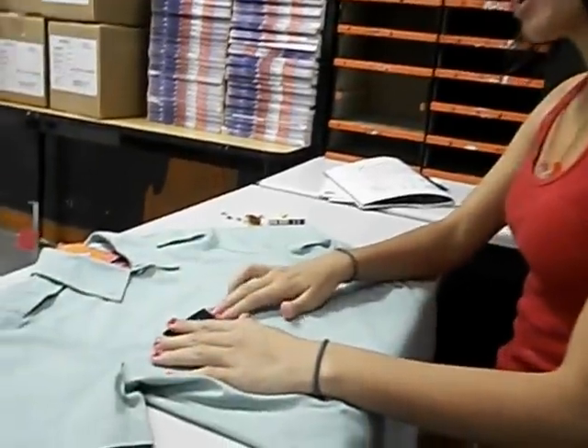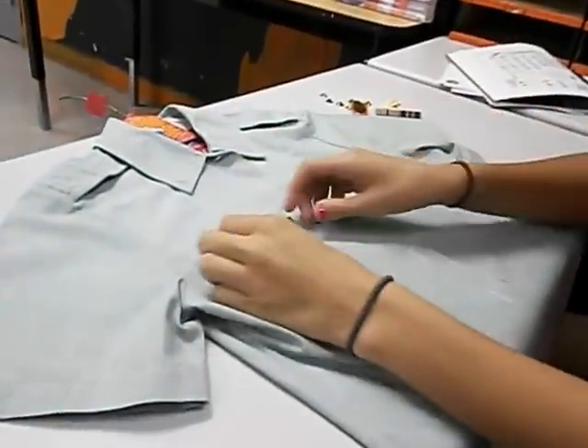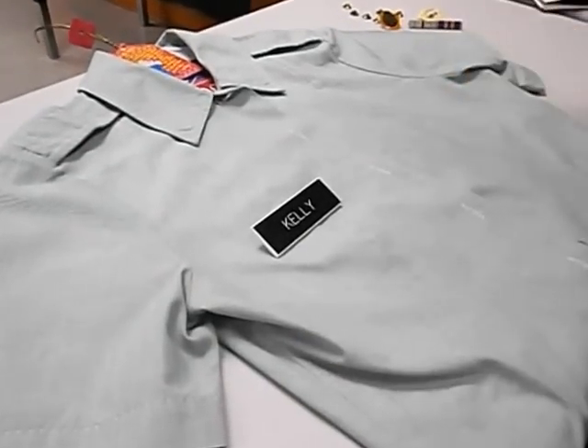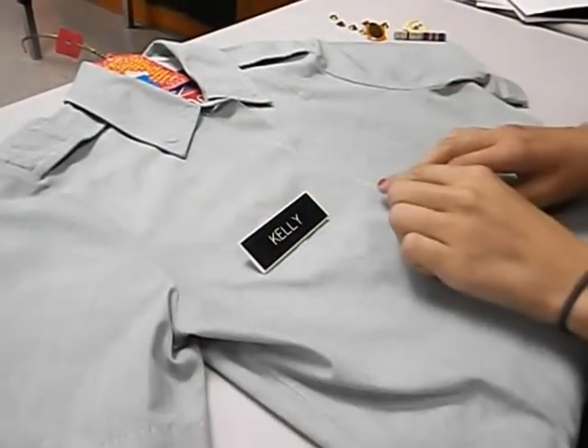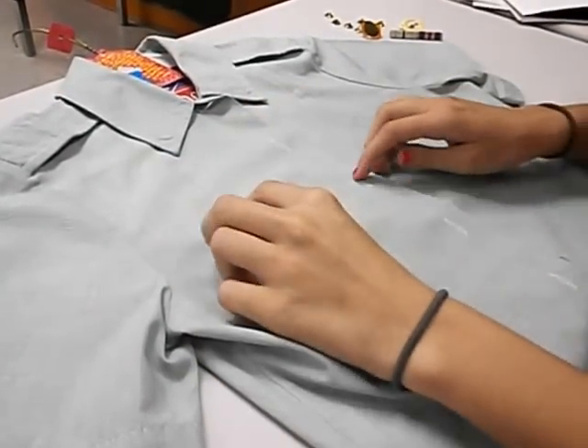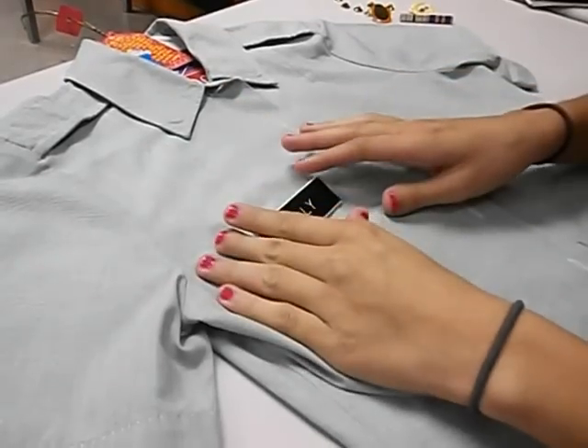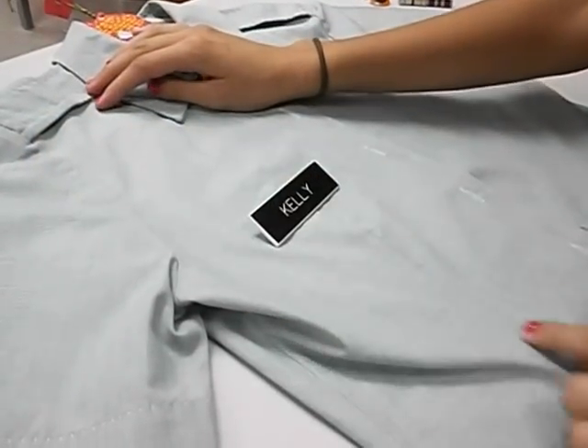The first thing you need to know is that your name tag, facing down your uniform, is on the left side. But when you wear it, it's on the right side of your uniform. It has to be aligned with the third button hole — it can be on top of it or in the middle, your choice. And it has to be on top of the line going down the shirt.